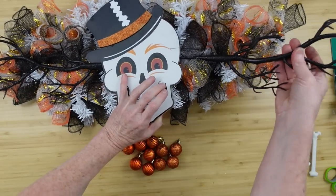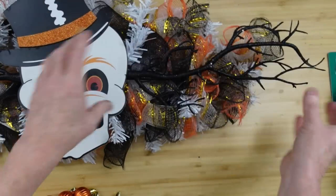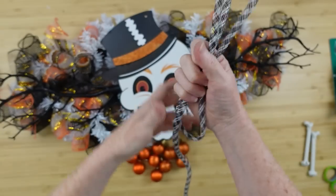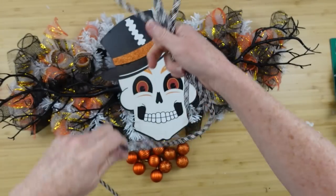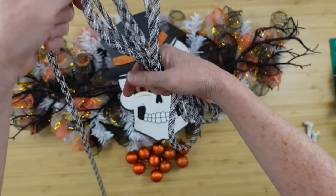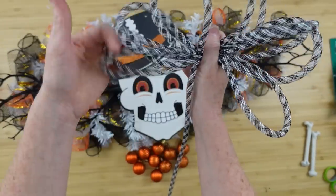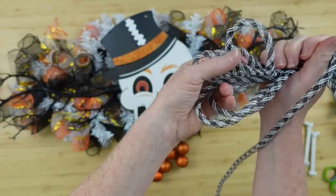Now we're going to add those picks — that's so easy to do. Just slide them in the space where it's attached in the back, slide those branches right in there. If you can't find these at Dollar Tree, just get a stick out of the yard and spray paint it black. For this tubing — I think I called it deco tubing — you're just going to overlap it over and over again. I end up with about five loops on each side.